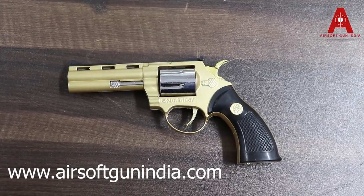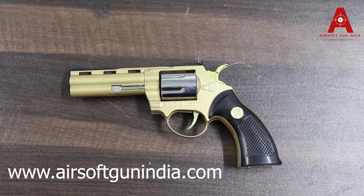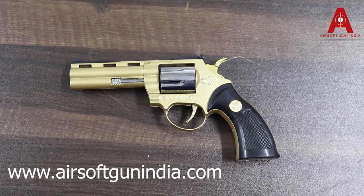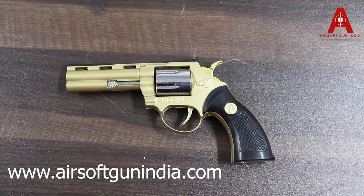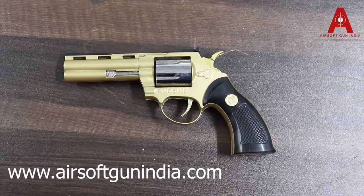Make sure you follow us on our Facebook page at facebook.com/airsoftgunindia, and also follow us on instagram.com/airsoftgunindia. Thank you so much guys, have a nice day.